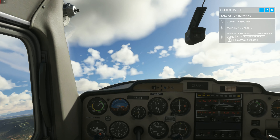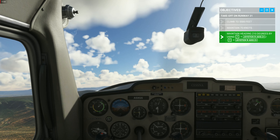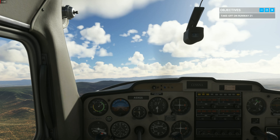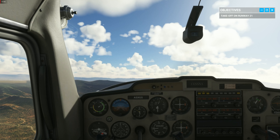Maintain 75 knots and climb to 5,500 feet. You've reached your target altitude. Good job.